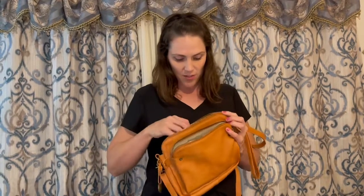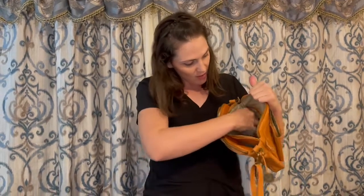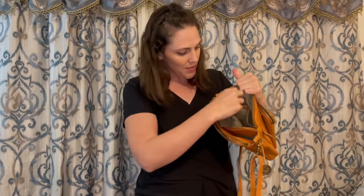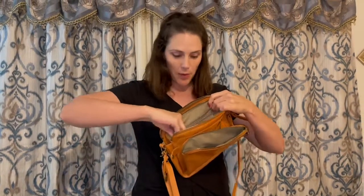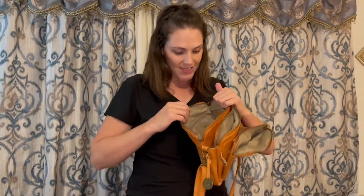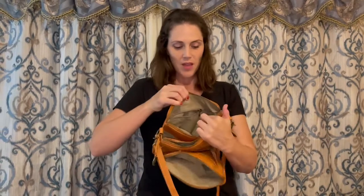And then we have another pocket right here, and inside this pocket we have lots of space. Two side open pockets — one's a little bit bigger than the other — and then a zipper pocket right there. And then finally, this last one has the same thing: two open pockets right there and another zipper pocket.